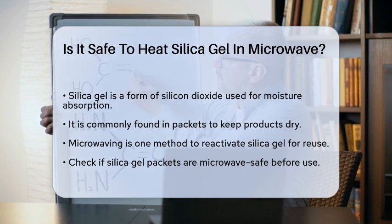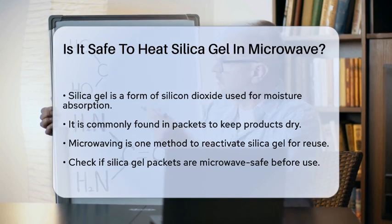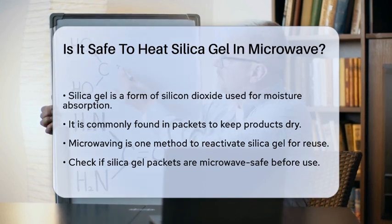It's important to understand what silica gel is and how it works. Silica gel is a form of silicon dioxide that is highly porous, making it excellent for absorbing moisture. It's often used in packets to keep products dry.